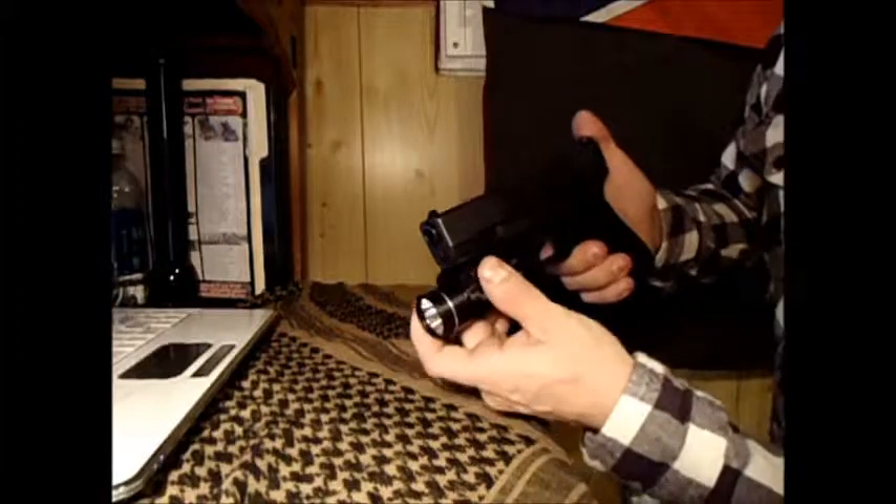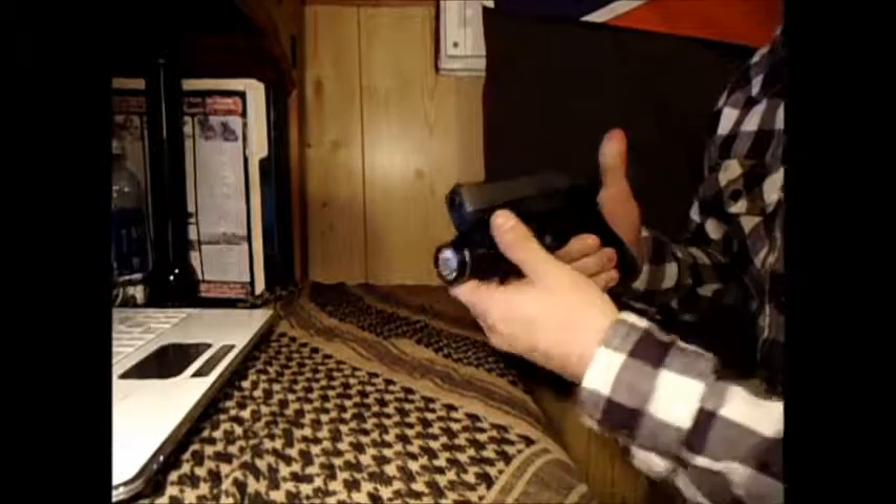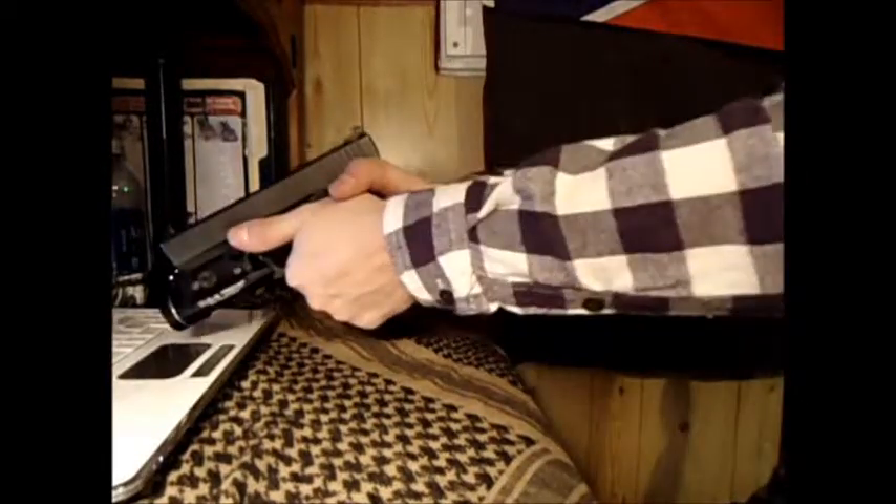Easy on — it's just got this spring with a little screw right here. So it's easy for those of you that don't have light-bearing holsters.